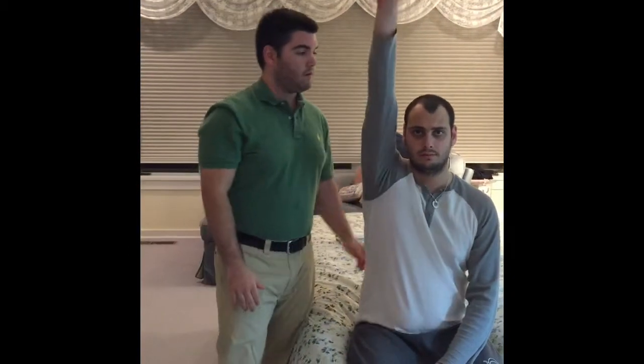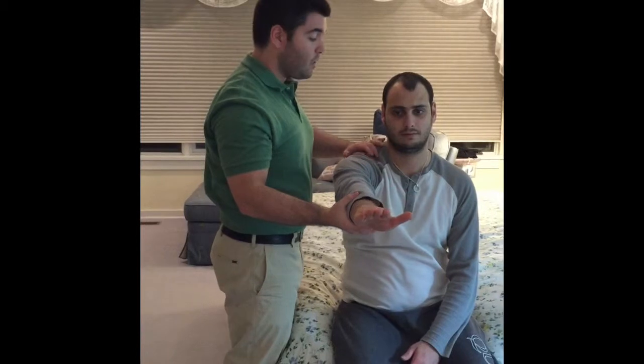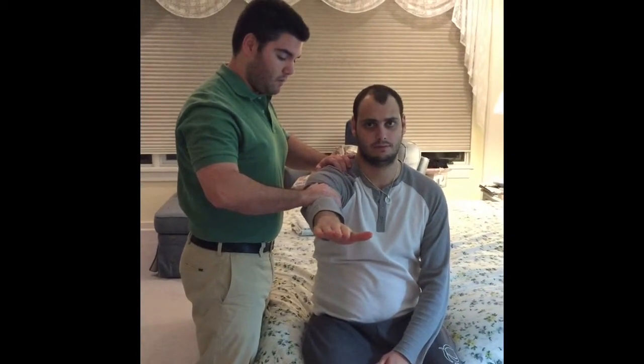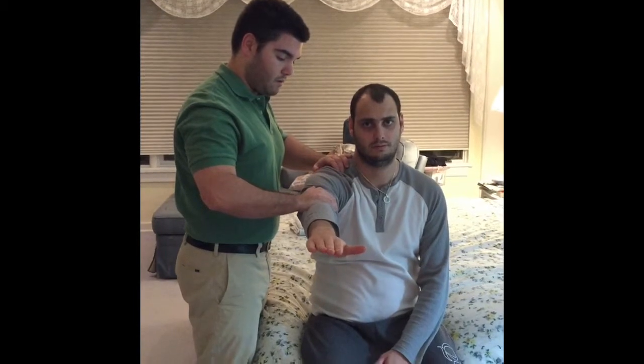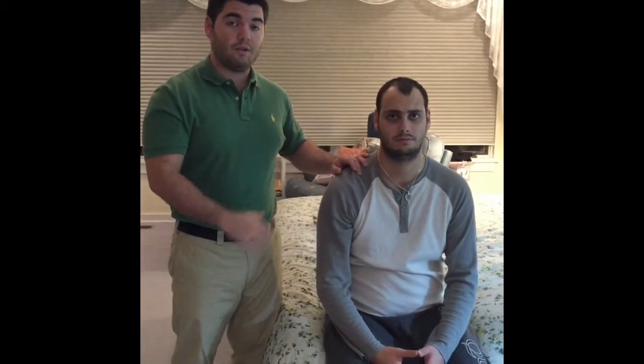First, with palm down, I'm going to have you go all the way up past your head as far as possible — good — and then bring it back down. Hold it there, don't let me push you down, and relax. I'm holding it there for five seconds so I can grade the muscle during that time.